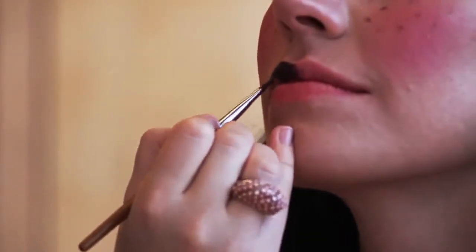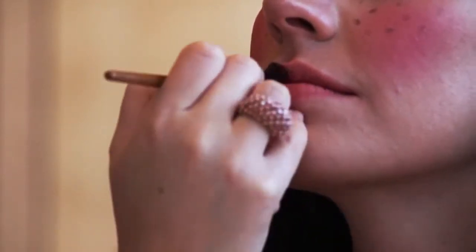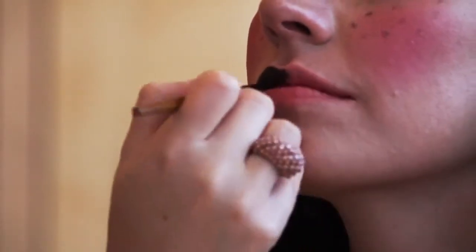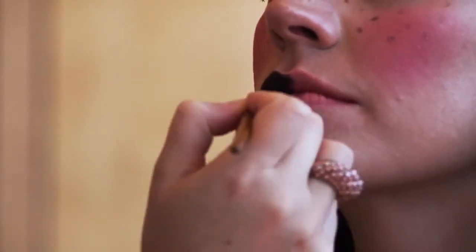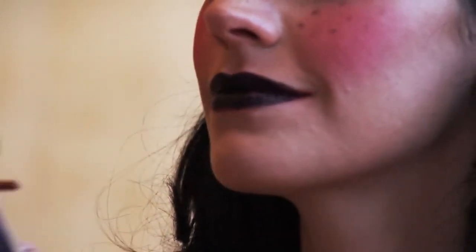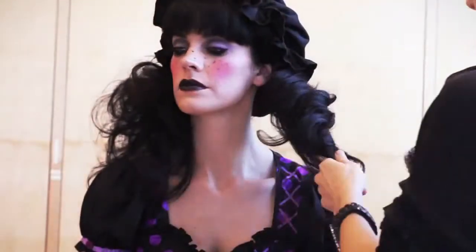Now we're going to transition into the dark doll. This is a more goth look, so all I'm really going to do is change the lips. I like to use burgundy — anything dark and matte, whatever you prefer. Even black if you want to be really dramatic, like a Nightmare Before Christmas kind of goth doll. I always like a matte texture. Clean up any edges and add a little bit on the eyes — I'm going to do a little dark purple in the socket. There you go.